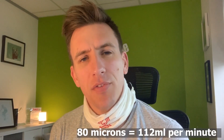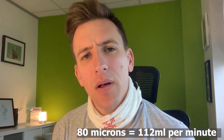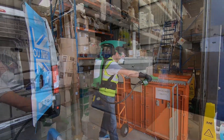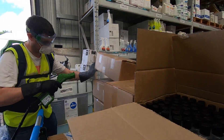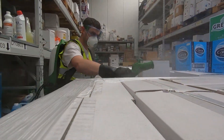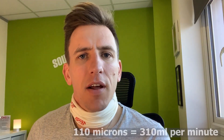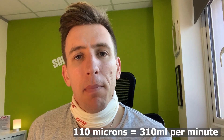The 80 micron setting is going to use 112 millilitres per minute. The last setting is 110 microns — this is the sort of setting you might use in a warehouse environment or somewhere where you need to spray a vast amount of space in the most efficient way possible. Be aware that this is going to use 310 millilitres per minute, so you need to factor that into your quotes or your work time and know that you're going to need a certain amount of fluid to get that job done.